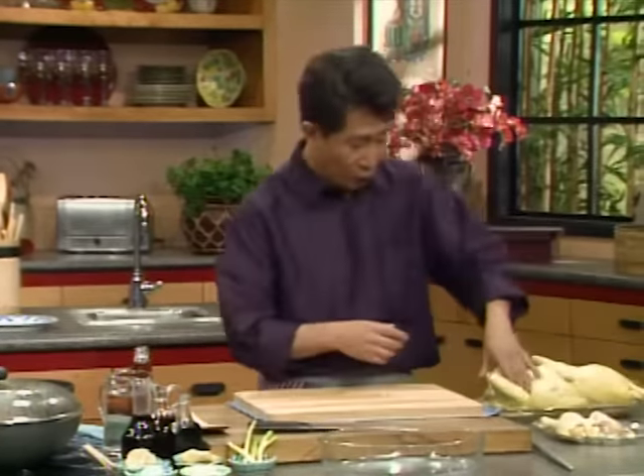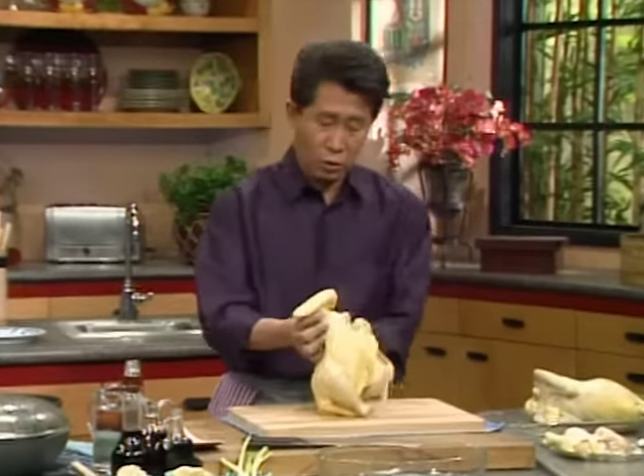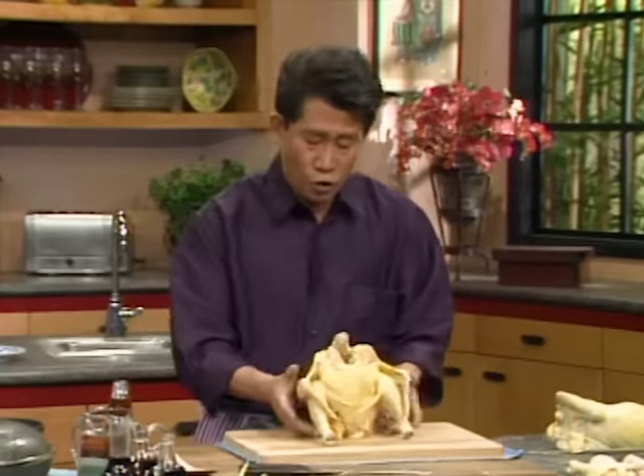Now to get the drumstick, you can buy the drumstick in the supermarket. You don't have to do it yourself. But I love to do it myself. I always like to buy the whole chicken because it's a lot less expensive. Then I cut the whole chicken myself. I'd like to show you how to cut up a chicken.